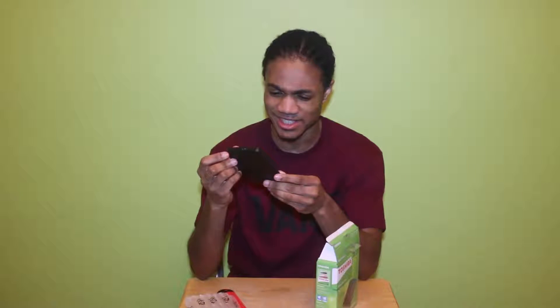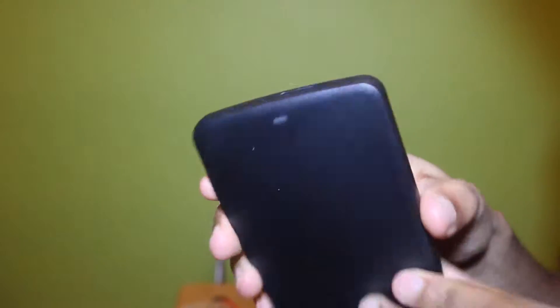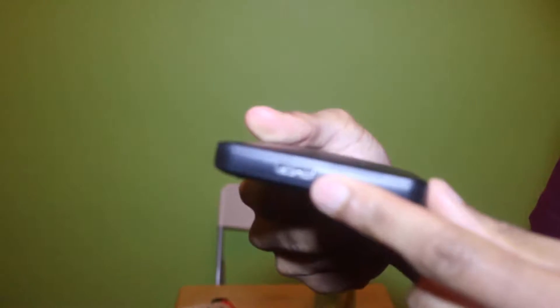This is cool man, I thought it was gonna be massive — but this is nice. It's got the barcode and everything on the back. Toshiba — let me show you guys, look at that.